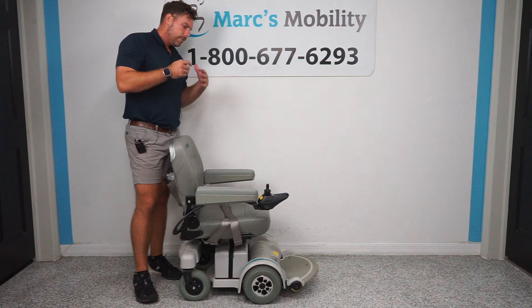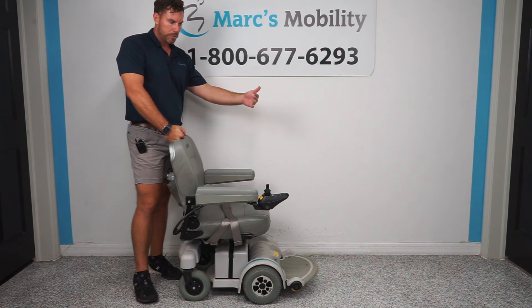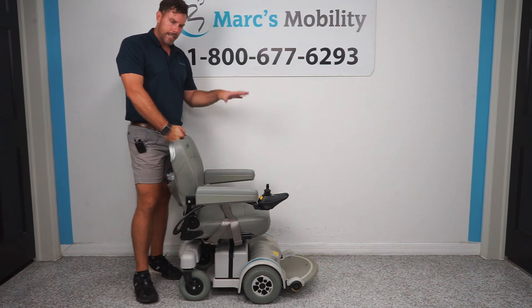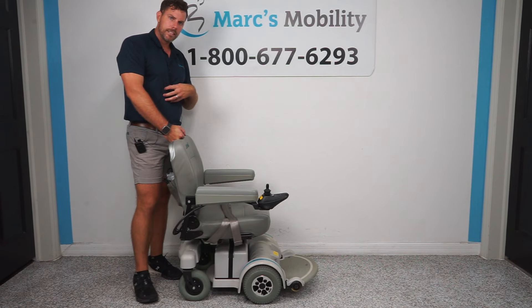This is going to be a basic chair — very dependable, comfortable — with a large footplate that's going to help with the marking on your walls. So if that's what you're looking for, take a look at the Hoveround, and then follow us outside. I'm going to drive this so you can see what it looks like with me sitting in it.